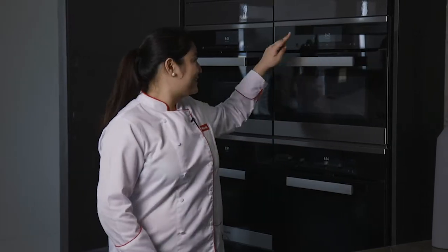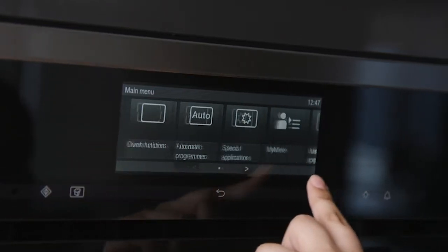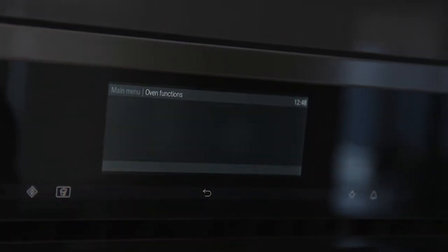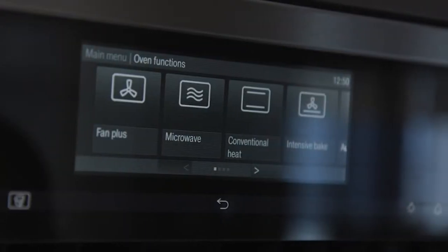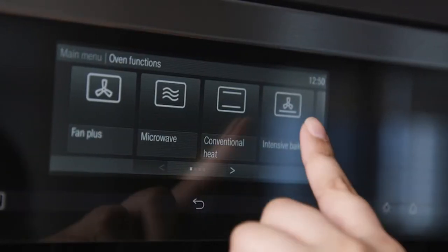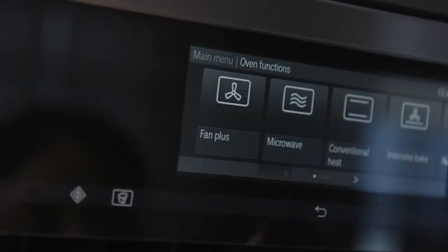Here I have our Kombi Microwave Oven with M-Touch or touchscreen controls. Let's turn it on. You'll notice that the touchscreen display is very easy to use — it's as convenient as using your smartphone. I'll navigate it by simply swiping and tapping the screen, so now we can go through its different operating modes. Here you'll see all of the different functions that are usually found in a normal oven and in a microwave.